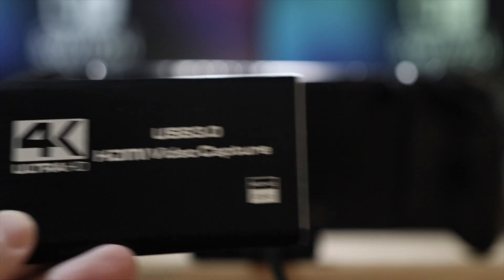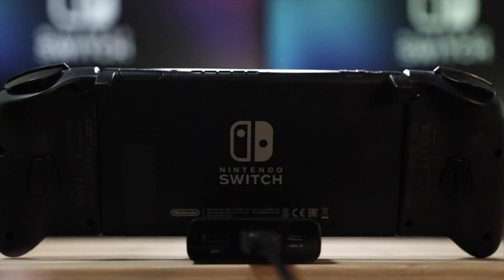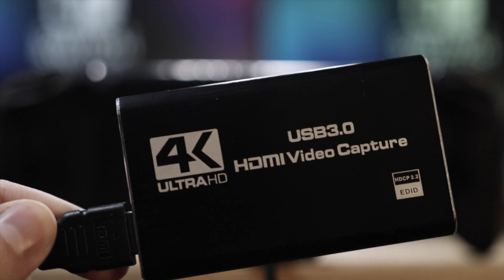Next, we're going to take the other end of that HDMI cable that we just plugged into the HDMI out of the Switch dock, and we're going to be plugging the other end into the HDMI input of the capture card.